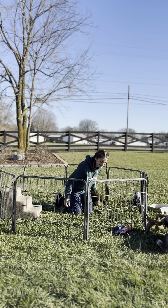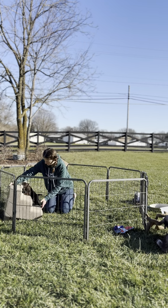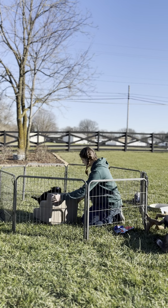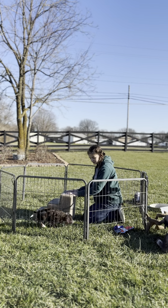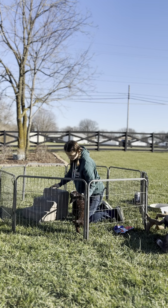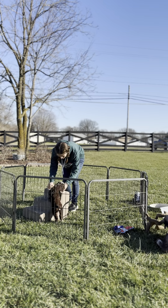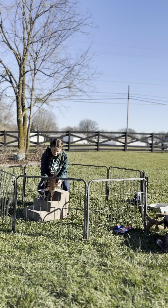We'll take the stairs out and see if you can lead him up the stairs. There we go! Good job!